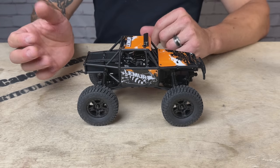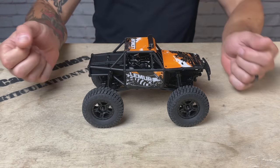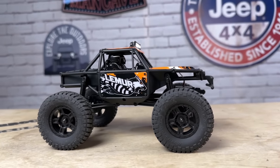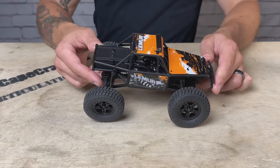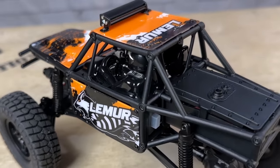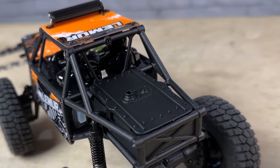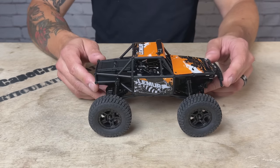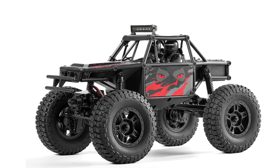Most notably on this new model is this cool new tubular chassis. It's a nylon tubular cage that sits on top of the familiar FCX24 nylon chassis. It's a small, minimalistic, scale-looking body with a driver and co-driver inside. The interior is pretty well detailed — it has a little navigation screen, a little steering wheel, and painted panels. This does come in three different colors: I have the orange, but it also comes in black and red and a green.